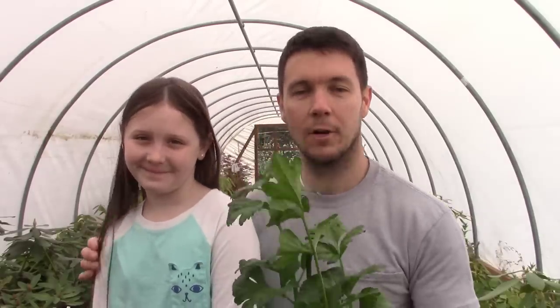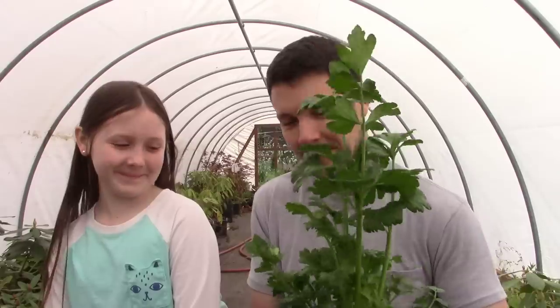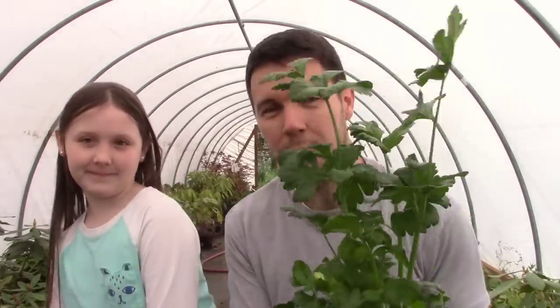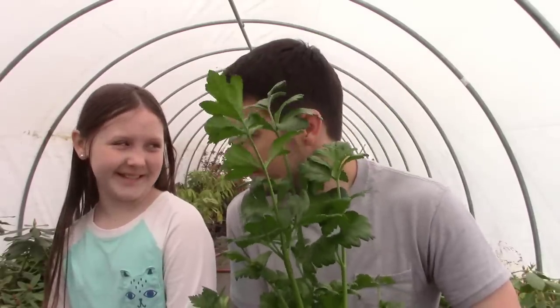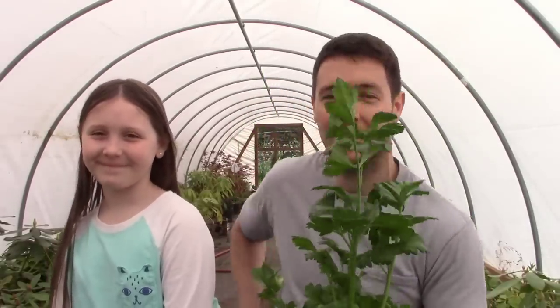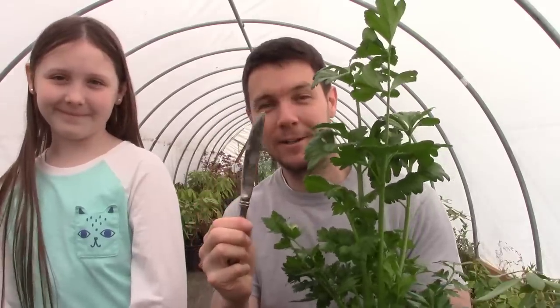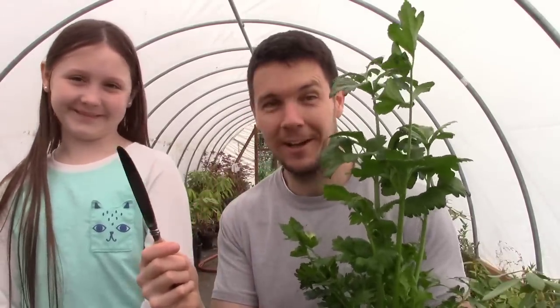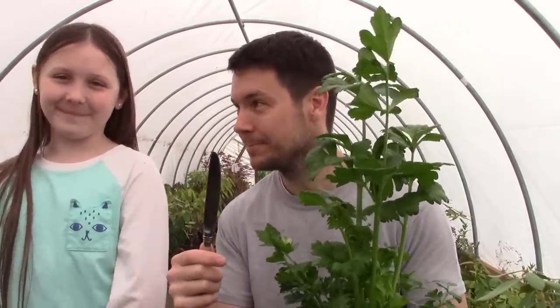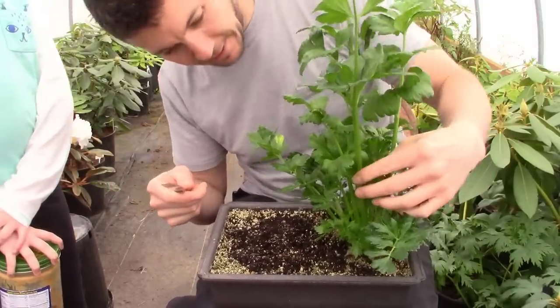My oldest girl Allie wanted to be involved in this one. She thinks it looks cool. We talked about what to do with it - eat it of course, with peanut butter. I love celery and peanut butter too. So I brought out a knife and peanut butter for this fun little event. These are little miniature stalks of celery but we can still eat them.